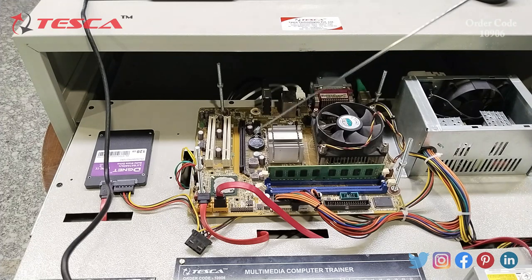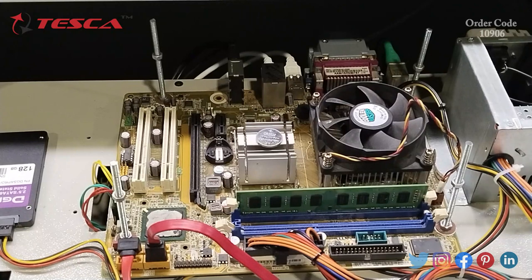Now this is the CMOS battery, which is responsible for running the clock in the computer. When the computer is off, nothing gets power, but the clock keeps running because of the CMOS battery. As you can see, I have removed the CMOS battery from the socket. You can place it again back into the socket.